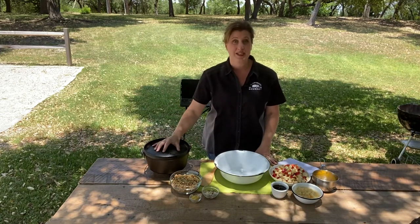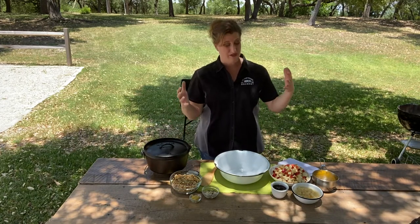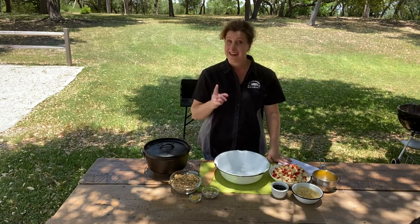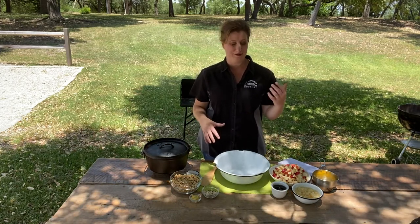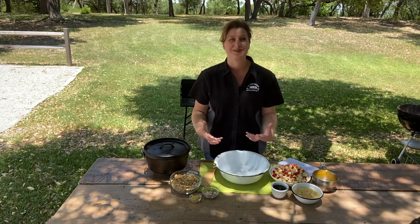We're going to be using a camp dutch oven. I'm using my dutch oven cook table and we're using fresh fruit — some apples, some pears, and some granola. It is a little bit healthy, but you'll never know it with the sweet flavor of maple syrup, candied ginger, and that warm cinnamon spice.